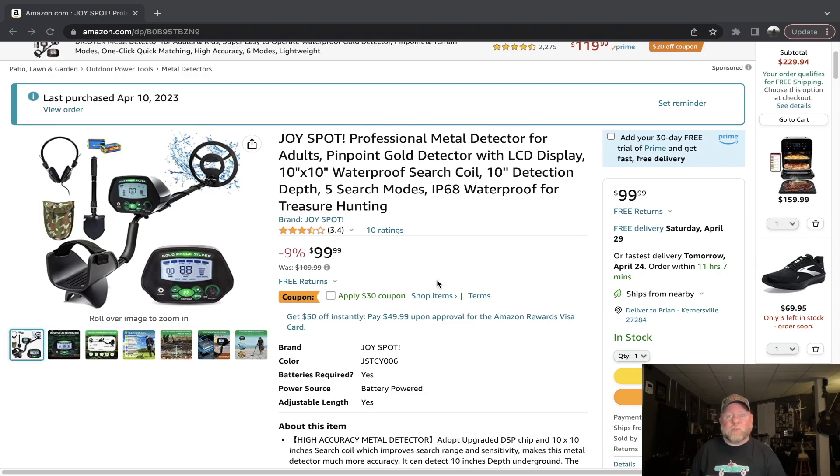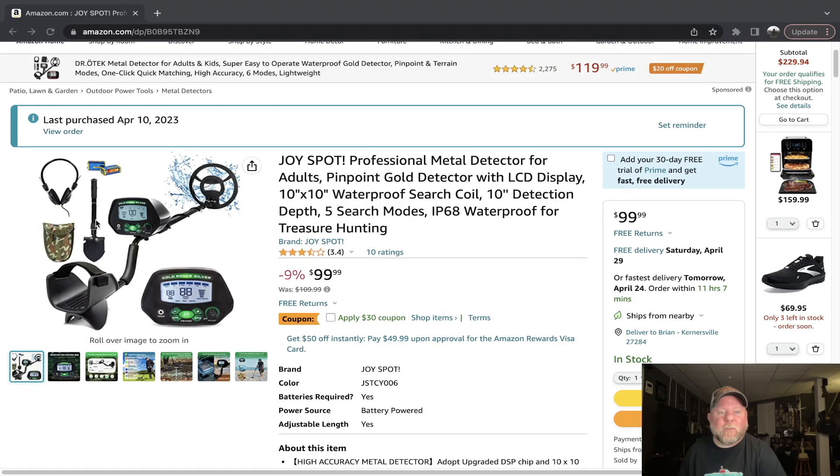You have to be vigilant and watching the screen all the time because of the sleep issue. I don't like that about this detector. You get the shovel and the headphones which are okay — they work, but they're flimsy, plasticky, and feel cheap. The detector itself is lightweight so it's easy to detect with and doesn't put too much stress on your joints. At a $69 price point it's okay. At a $99 price point, it's not.